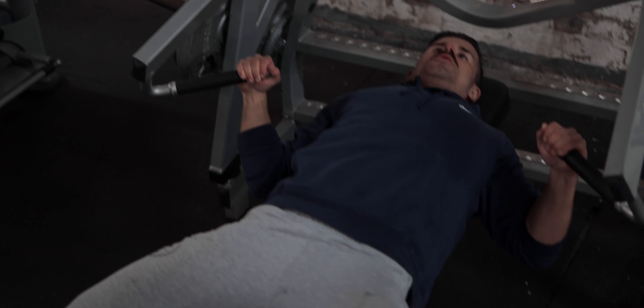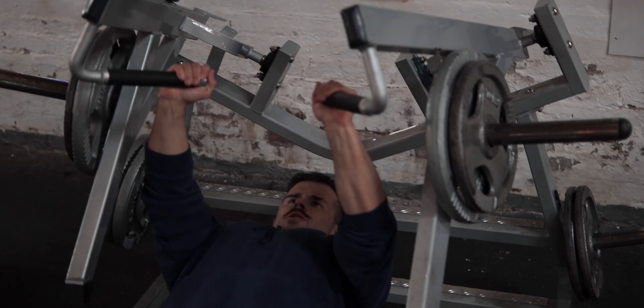Before the next set I want you to write down in the comments whether it's a Ron Burgundy, Tom Selleck, or Chris Bumstead moustache. Shoulders back, chest up. Squeeze the chest.